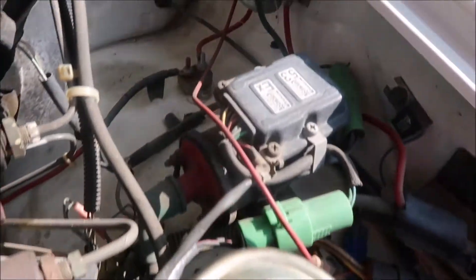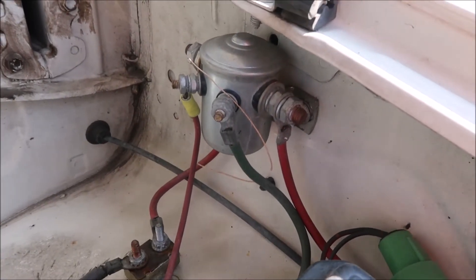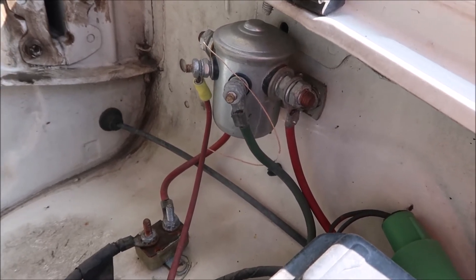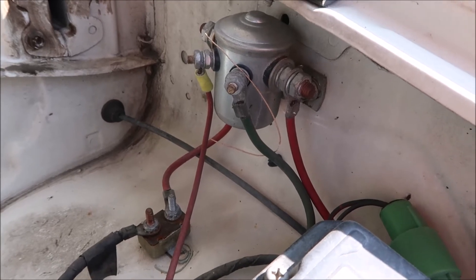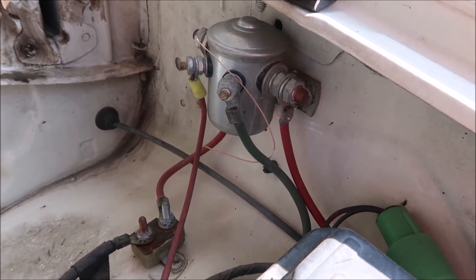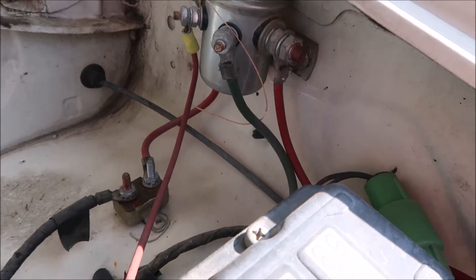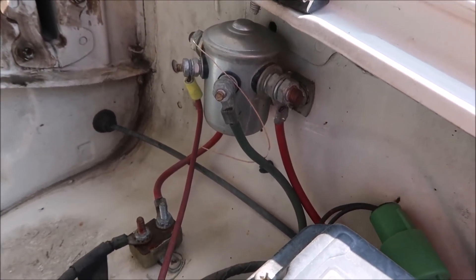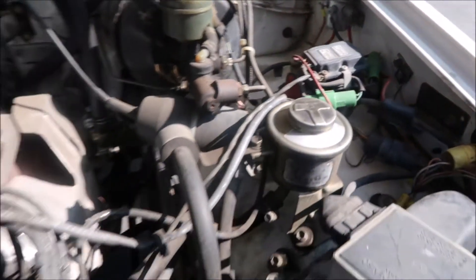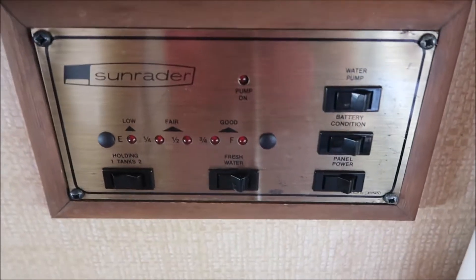This right here is your isolator. Sometimes you get an RV and the isolator is bad. The way you can tell is to crank up your engine, and if you're getting a charge to your coach battery then it's okay. If it isn't, you're probably going to need to replace it. These aren't very expensive — they're about $20 — and you just line them up and put the bolts in.